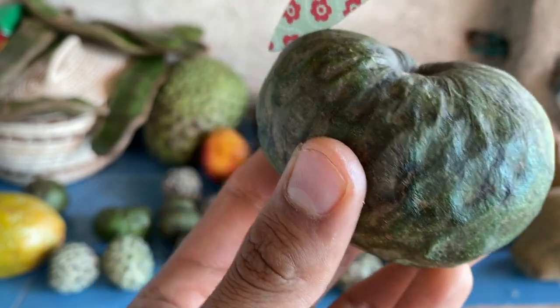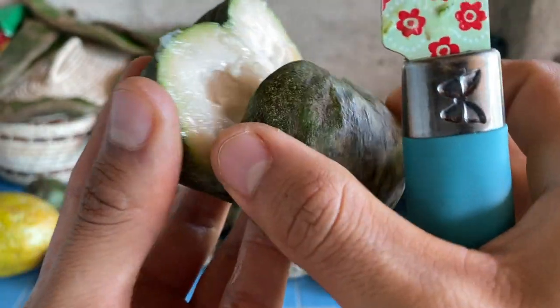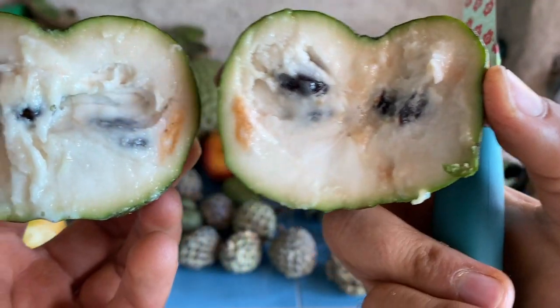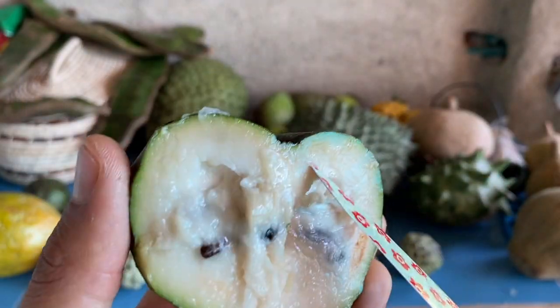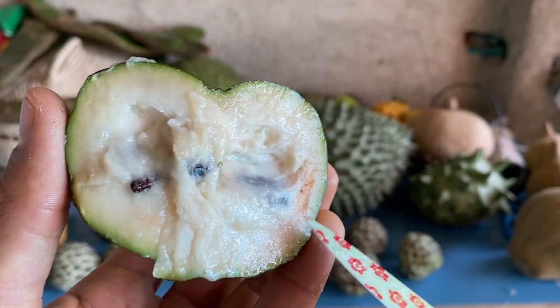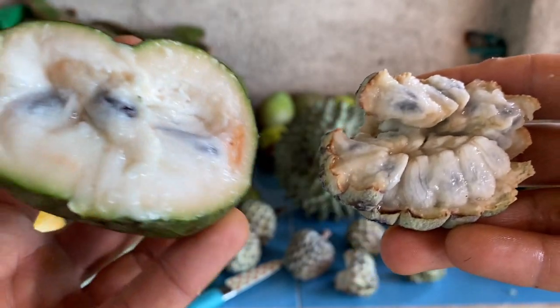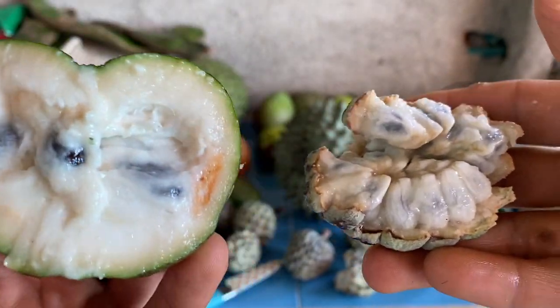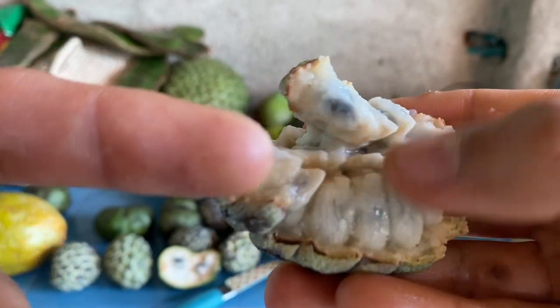I like to cut these like this. You can tell it's a cherimoya by how smooth the inside is — it's not all segmented and seedy like the sugar apple was. The insides of these fruits are completely different: the cherimoya is more uniform and stays together, while the sugar apple comes apart in segments as you eat it.